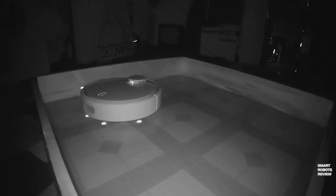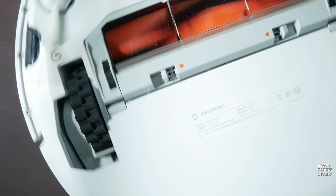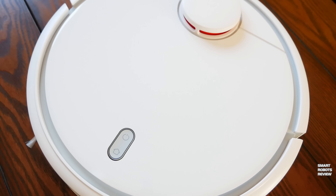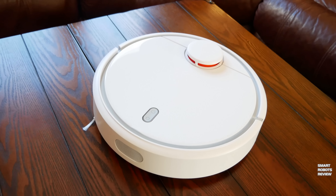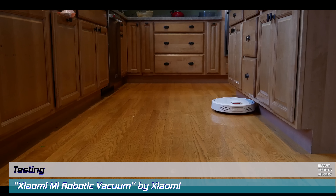This sensor uses sound to detect distance between objects, and the three CPUs use all these sensors to track the robot's movements in real time — brilliant, just brilliant.